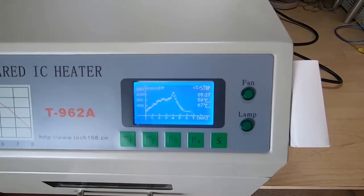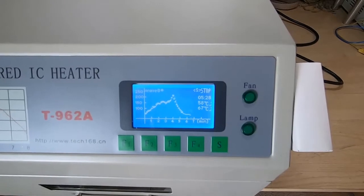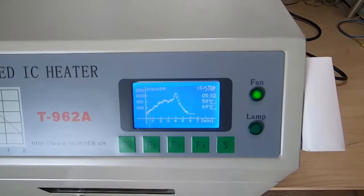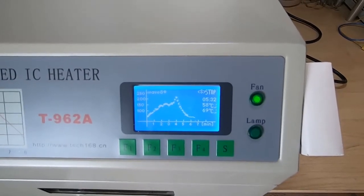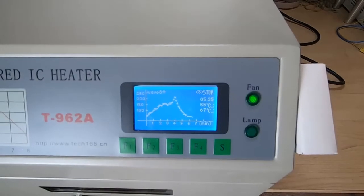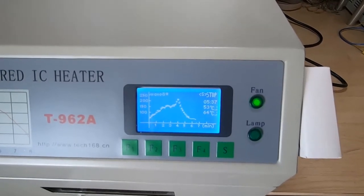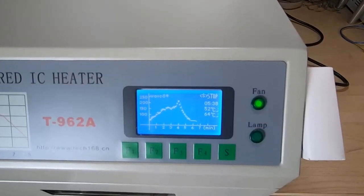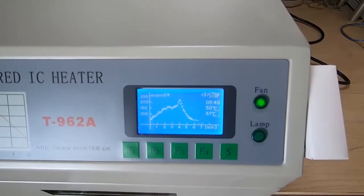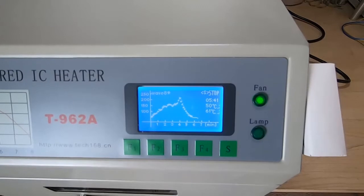As you can see we have finished the cycle and we're back down to around 60-70 degrees. Incidentally, don't just turn these ovens off when they're at high temperature because otherwise the heat can make its way through to the electronics and fry them. So make sure you do allow it to complete the cool-down cycle before you switch the power off.